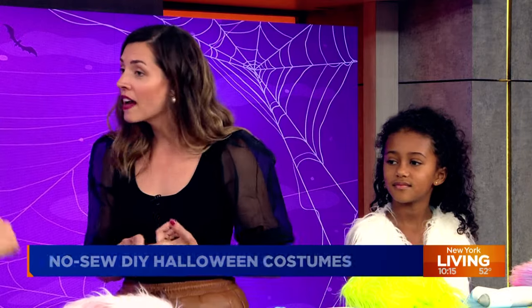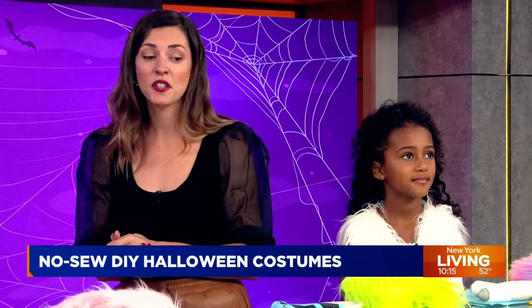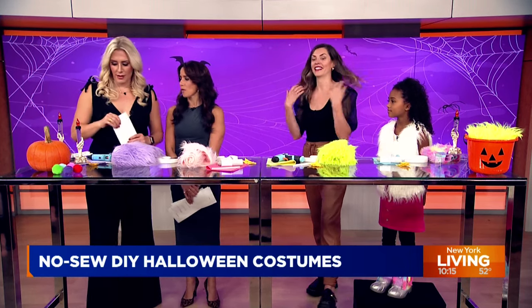Why is crafting so important for kids of all ages? It's problem solving, it's a confidence boost. On Halloween you can say, 'I made my costume.' It's a great way to make memories as a family — turn off the screens, do it together, make something, and activate those motor skills.